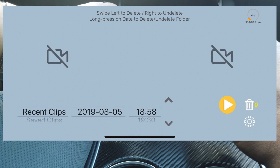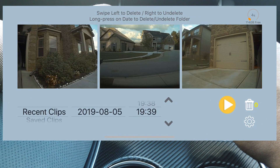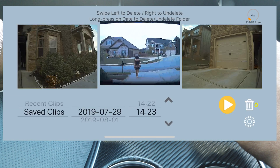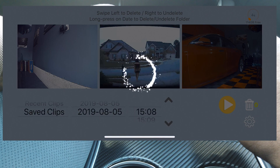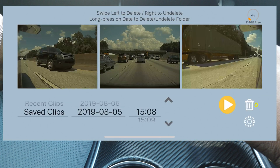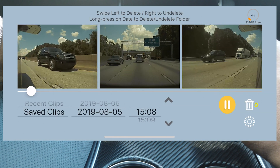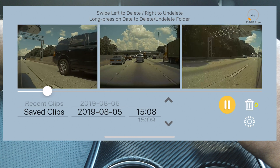Now I can either look at recent clips by timeline — there's the one of me pulling out of the garage, I could play those — or I can go to my saved clips, which is where all the action is. That's where you can look at any Sentry mode or dash cam clips you've saved. The best part is you can play these in real time: no buffering, no waiting.